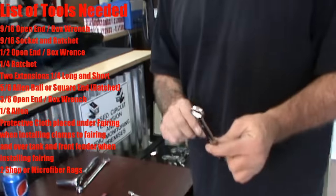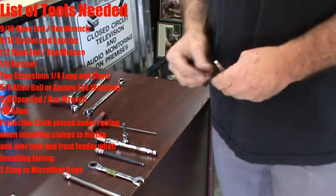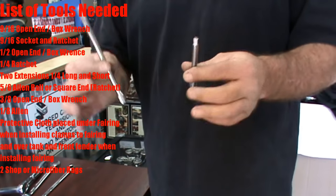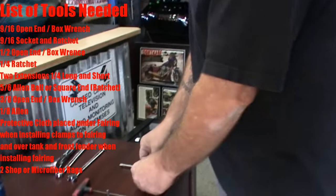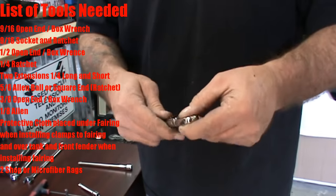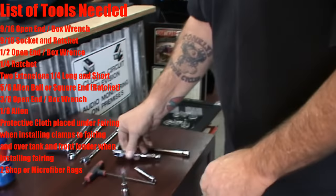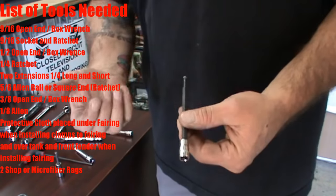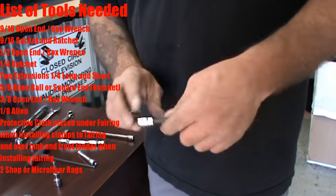You're going to need a half-inch open-end box-end wrench. Personally, I use two extensions — a quarter-inch long and a short. A quarter-inch wobbly ratchet works great; if you don't have one, that's fine — it will lock and you're good, just take your time. You're also going to need a ball-end or square-end Allen, which is 5/16ths.